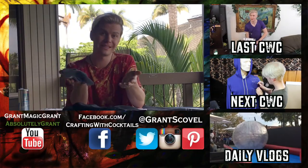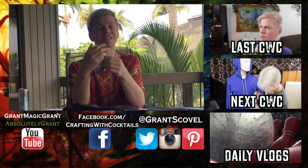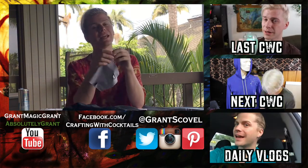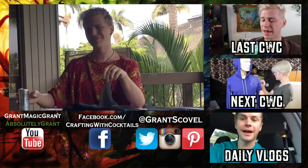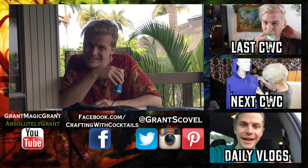It's one of the weirdest, saddest, and also coolest crafts I've ever made. I hope that you enjoyed this episode of Crafting with Cocktails, Hawaii edition. If you did, make sure you hit the subscribe button up above. If you didn't, then hit the subscribe button anyway. Leave a comment to tell me what you would like to see instead of this. Until next time, friends.